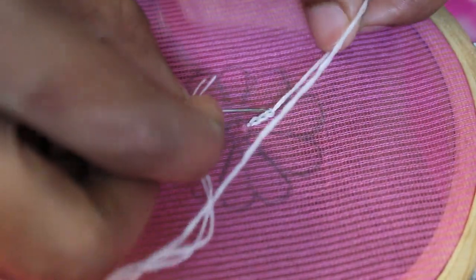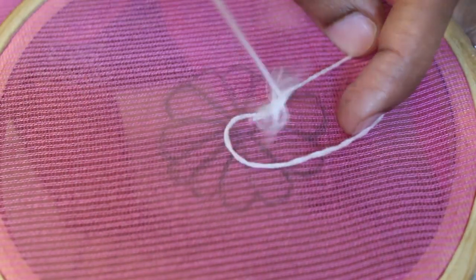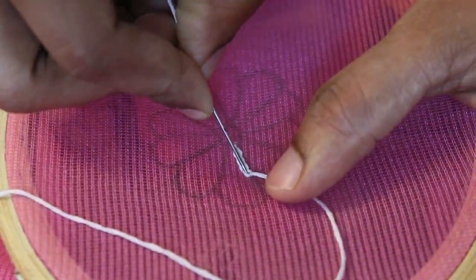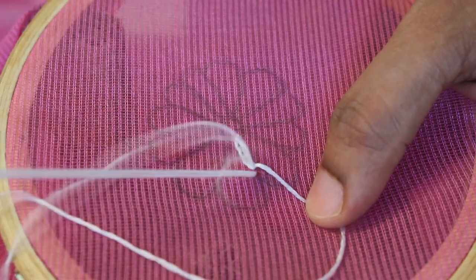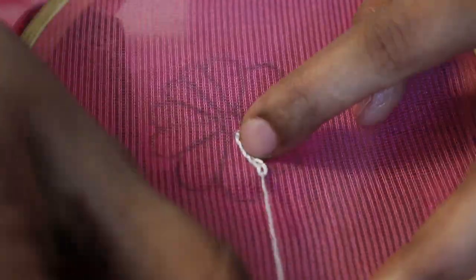Let's go back to the different colors, and you can design characters. I'm going to start working around the design. As you can see, I'm going to make some pieces and put my needle into position.